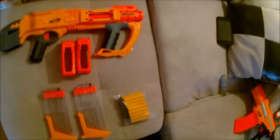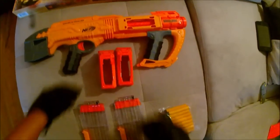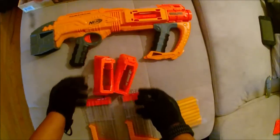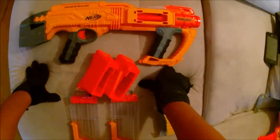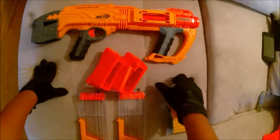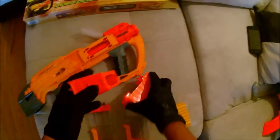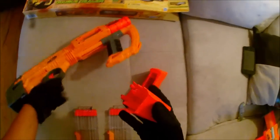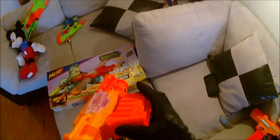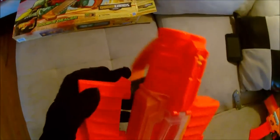There is some minor assembly required for the Double Dealer, so let's handle that right now. These are the two magwell guides — you should be used to that if you've used a Raider or Rampage or anything like that. These are the mag release buttons; you want that to be facing you, so that's how you know how to put it in. As long as that mag release button is facing you, you're good to go.